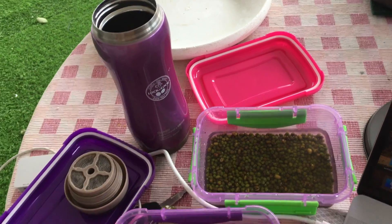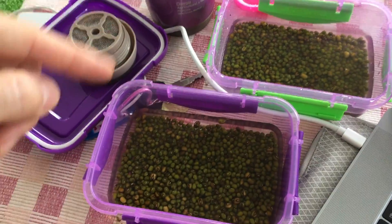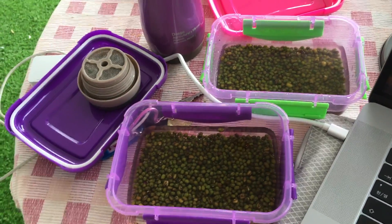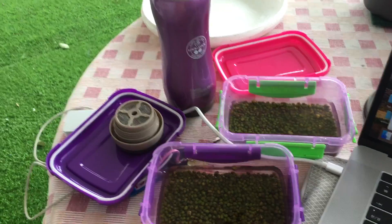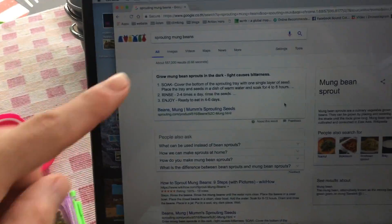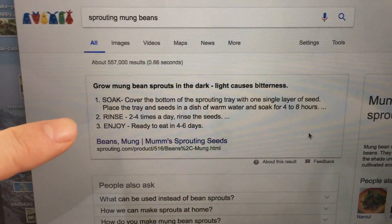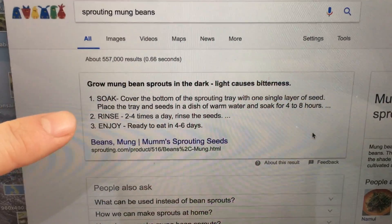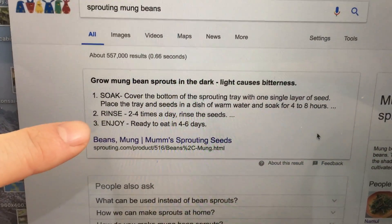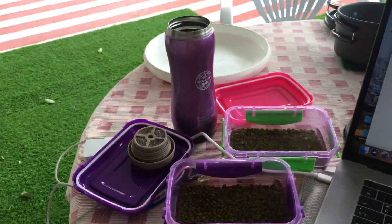I made a mistake by putting too many mung beans in this container, so I've spread them out between some other Tupperware containers. You just let them soak for four to eight hours — which I learned here — then rinse two to four times a day, and enjoy in four to six days. Easy.